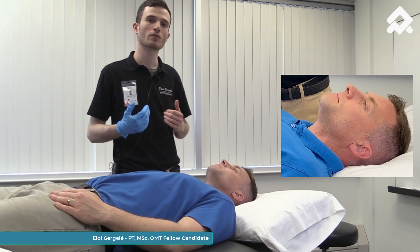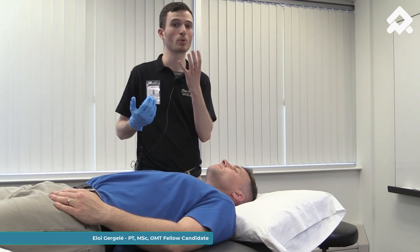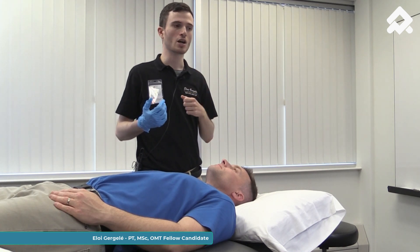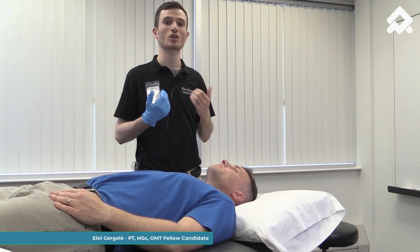This is a good technique if you feel that your patient is restricted in mouth opening with muscle guarding, or if you want to decrease masticatory muscle tension.